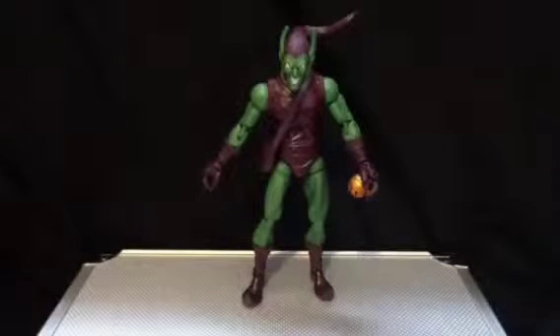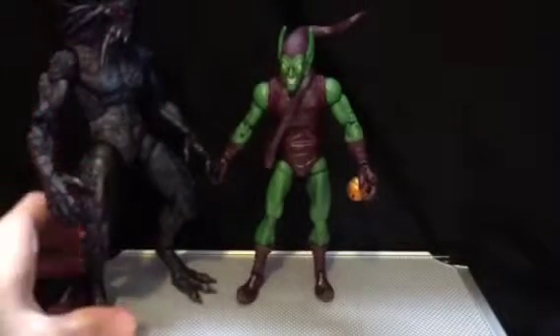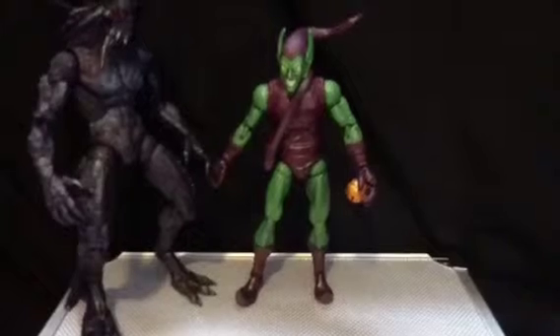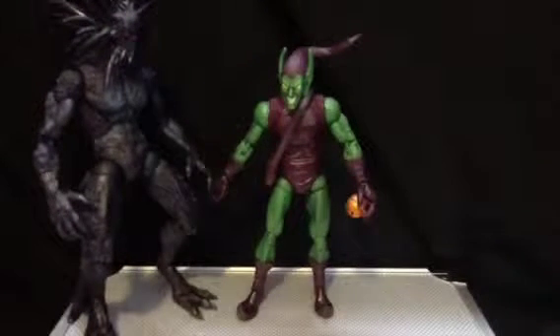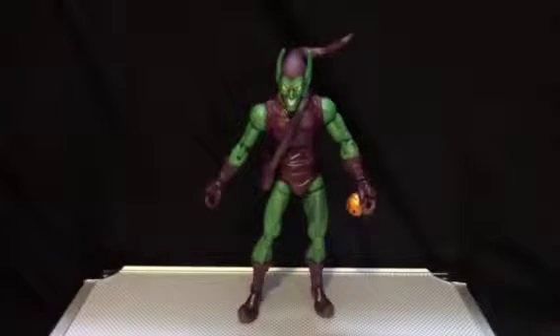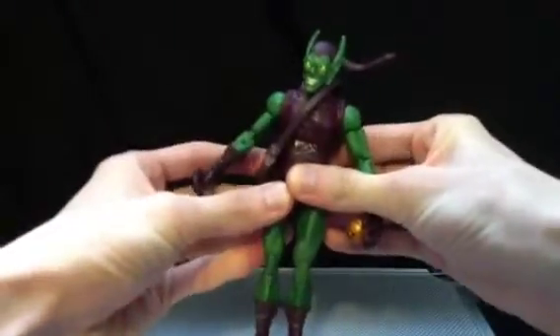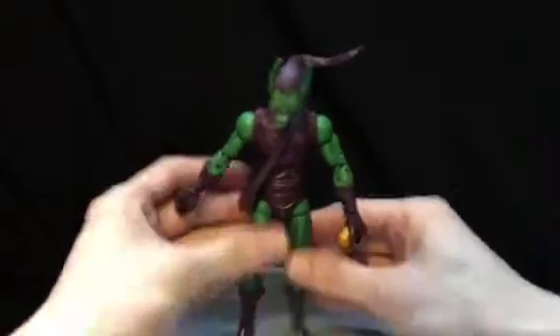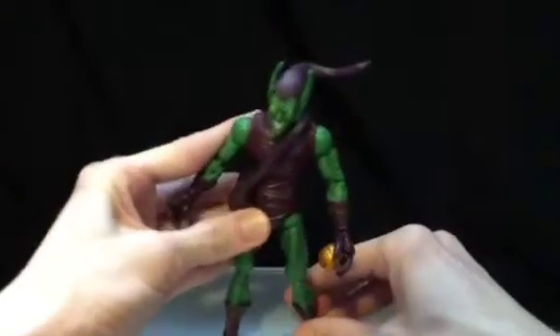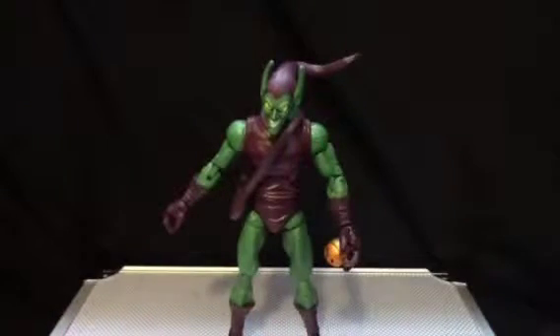Probably from being on that glider for so long. Before we look at him, let's do a quick size comparison with Blackheart. He's obviously a little bigger — a whole head bigger than Green Goblin — so Green Goblin is probably about the standard Marvel Legends size. His leg is a little kinked outward, but we'll fix that quick.